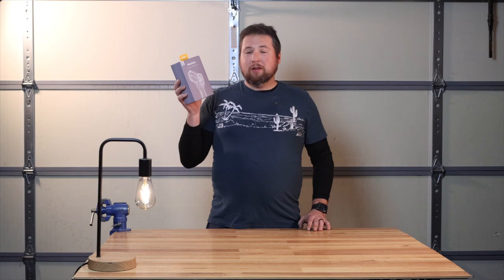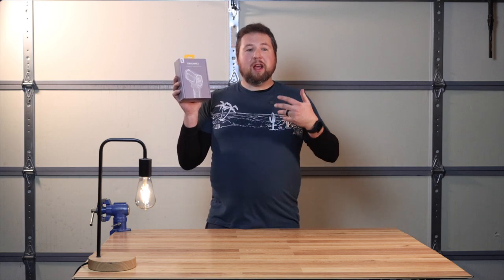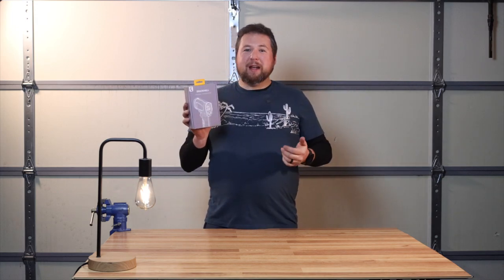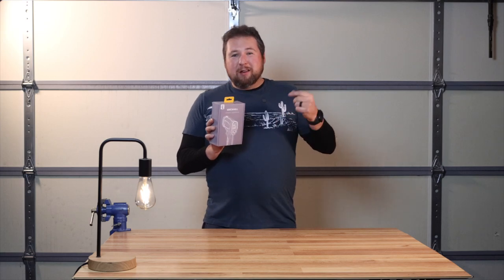We can use this to measure surface temperatures. In the HVAC industry we use these to measure wires — you can tell if you have loose connections because they get hot. You can measure motor temperatures, and you can also measure supply grilles, though it's not going to be super accurate because you're measuring the surface temperature, not the actual air.